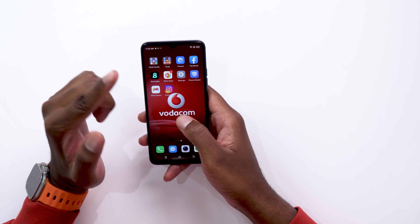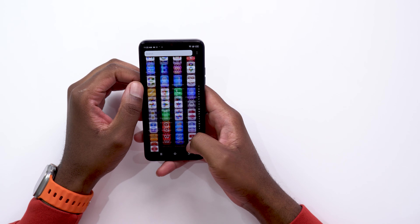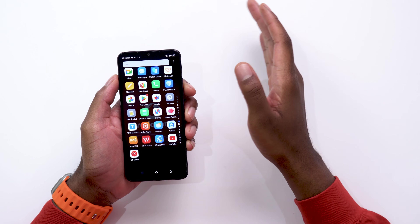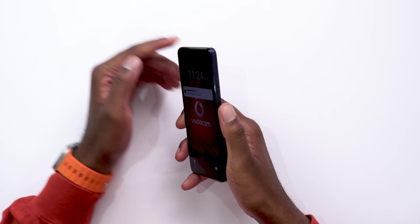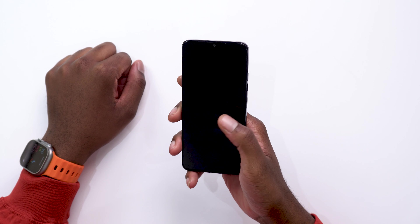I like the screen. Instagram is already installed, as well as Facebook, and there are some other pre-installed apps there. Smooth scrolling powered by the 90 hertz display. This is a 6.6 inch display, and the selfie camera up top is that 8 megapixel shooter. Let's try the fingerprint unlock — the phone is locked and I put my finger on the sensor — boom, it's actually pretty fast. Finger down, boom.